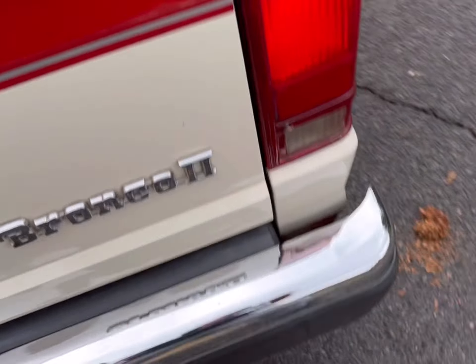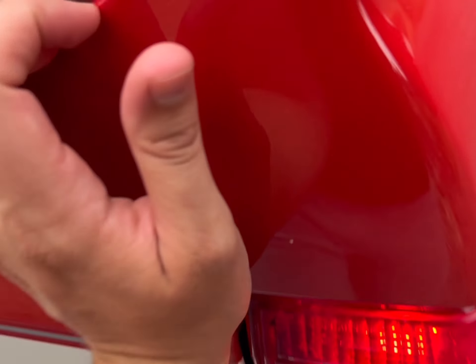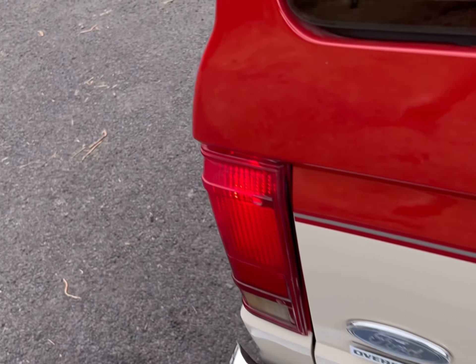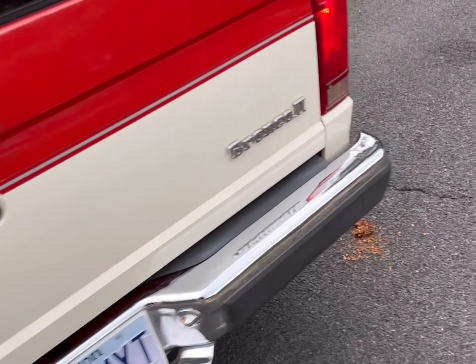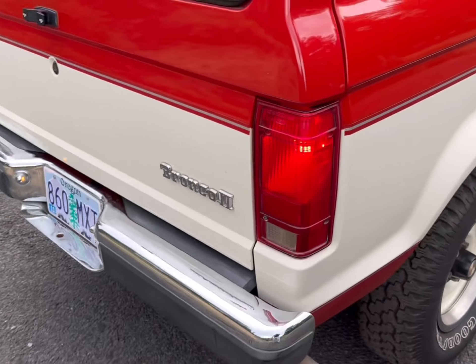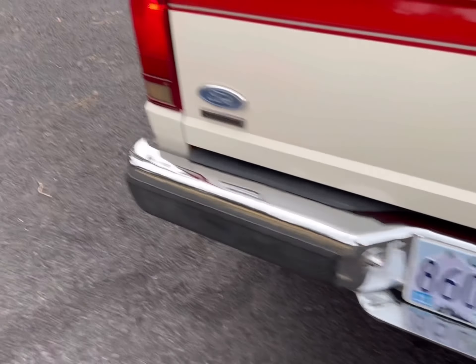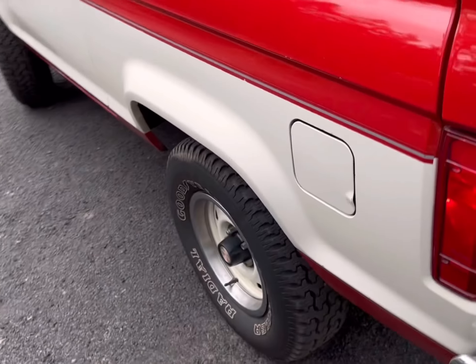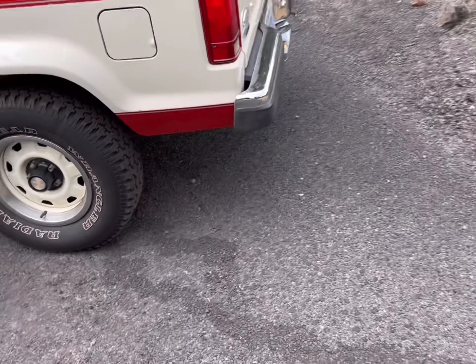When you close the back hatch, sometimes this side doesn't latch all the way — you kind of have to give it an extra push for it to latch. But I don't think that's from any accident damage; I haven't seen any accident damage. It could just be a little misaligned. There's no evidence of accident damage that I've seen, and the pictures I took underneath show it all looks nice and straight.